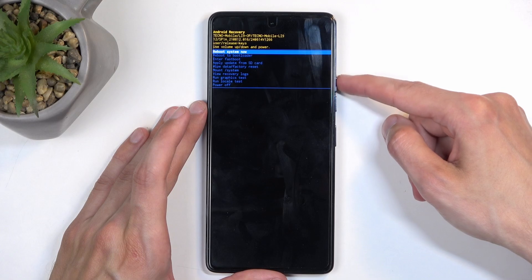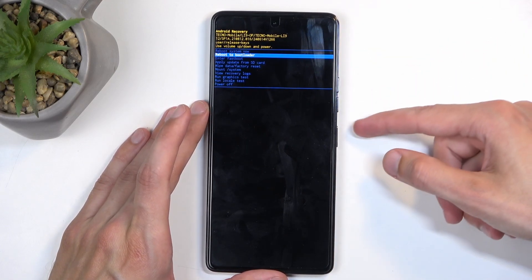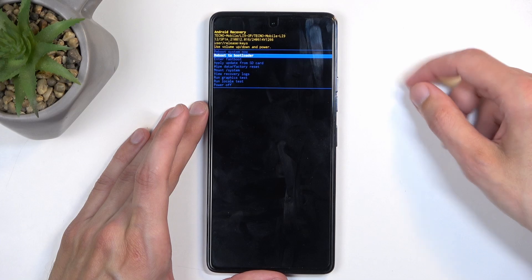Here you will need to utilize the Volume Buttons to navigate — Volume Down scrolls down and Volume Up goes up — and the Power Button will be used to confirm whatever's selected.